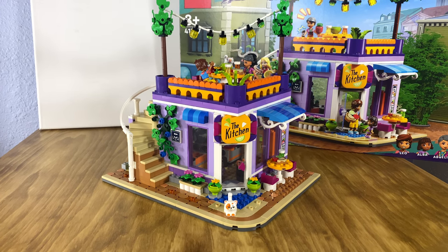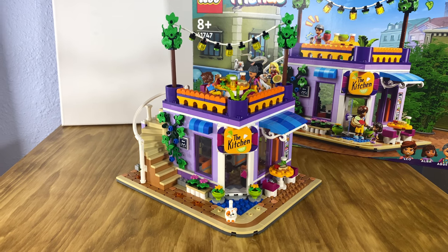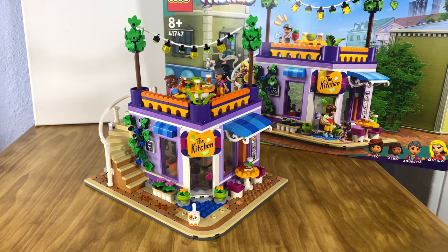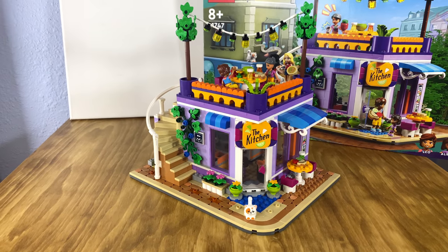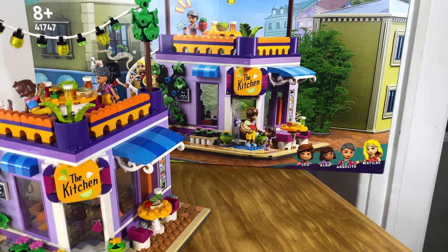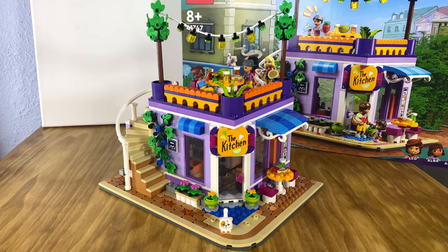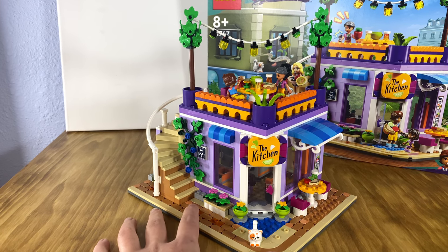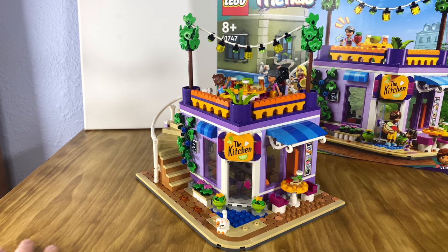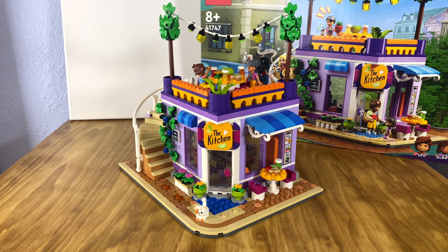Hello everyone and welcome to our first video of a LEGO Friends series set. This is for ages eight plus, set number 41747, Heartlake City Community Kitchen. It is 695 pieces and it comes with four mini dolls: Leo, Alba, Abuelita, and Matilde. This set took me approximately two hours to build. It's a very easy build since it is a Friends set, with very easy-to-follow instructions. We're going to show the time-lapse of the build and then get into the great details and parts of this set.